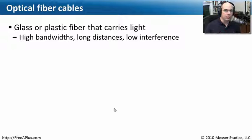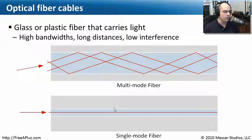For long distances, a great way to send networking signals is with light. Light has the ability to go a very long distance without a lot of problems. So we've created optical fiber cables — a fiber made of glass or a type of plastic that can take light from point A to point B. You can achieve really high bandwidths over long distances, and there's very little electrical interference with light, practically none. There are two types of fibers you might run into. One is multi-mode fiber, where the light goes into the fiber and bounces around until it gets to the other side, where a receiver handles the light. Because it's bouncing around, it does lose signal as it bounces off the sides of the fiber.